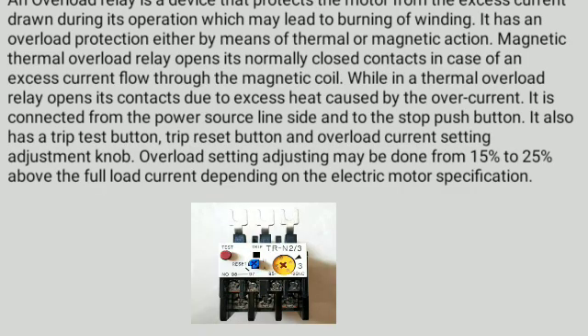An overload relay is a device that protects the motor from the excess current drawn during its operation which may lead to burning of winding. It has an overload protection either by means of thermal or magnetic action. A magnetic thermal overload relay opens its normally closed contacts in case of excess current flow through the magnetic coil, while a thermal overload relay opens its contacts due to excess heat caused by overcurrent. It is connected from the power source line side to the stop push button. It also has a trip test button, trip reset button, and overload current setting adjustment knob. Overload setting adjustment may be done from 15% to 25% above the full load current depending on the electric motor specification.